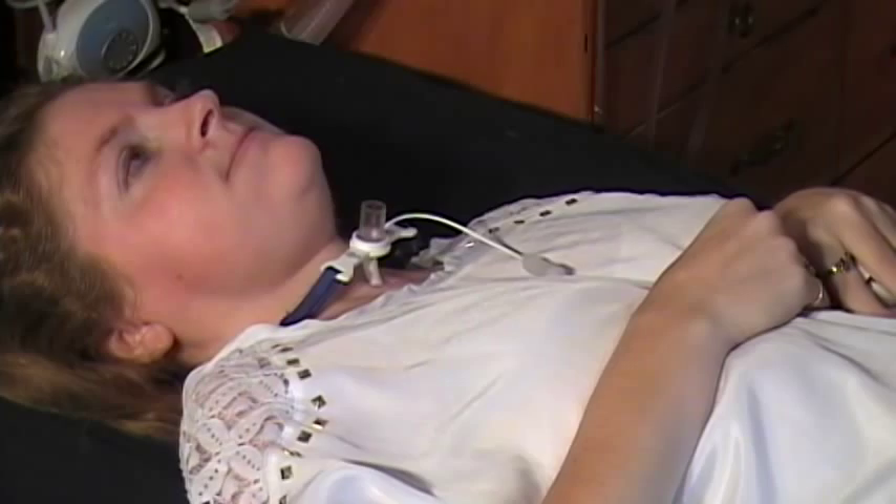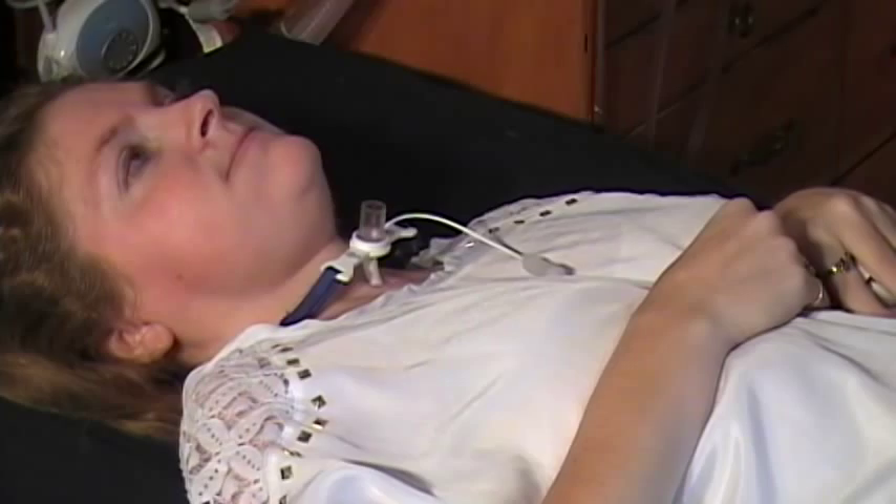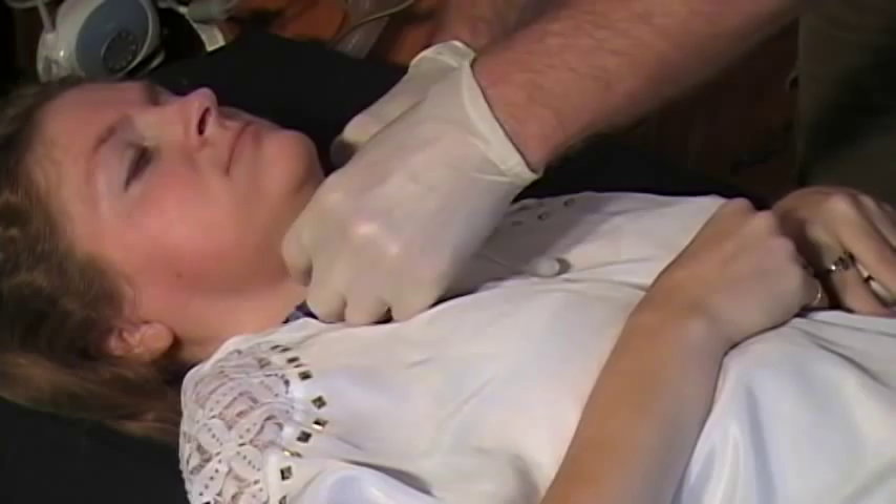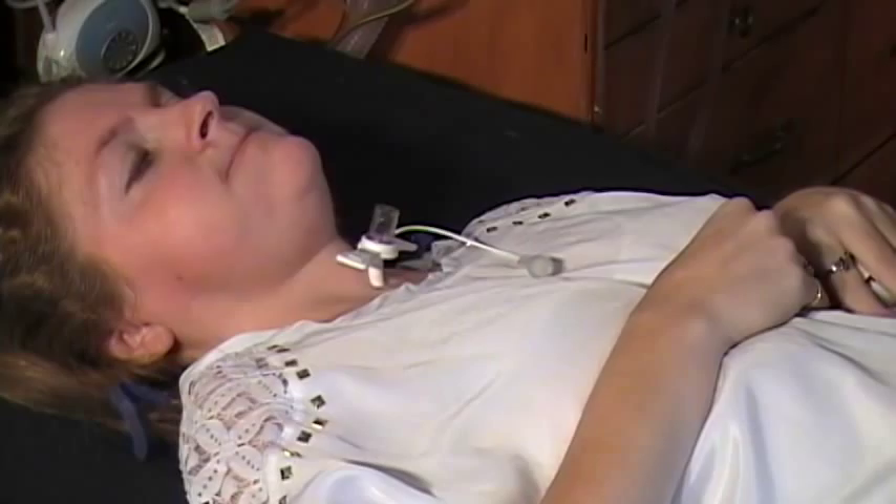Next, I'm evacuating the water from the cuff, which is still inside her trachea. And now I'm disconnecting the trach collar. I use a soft Kleenex to help grab any excess mucus that likes to come out when I withdraw the tube.